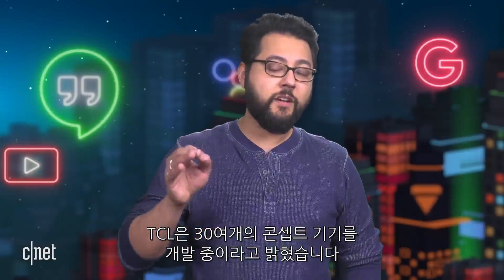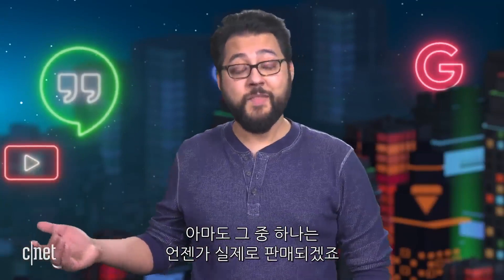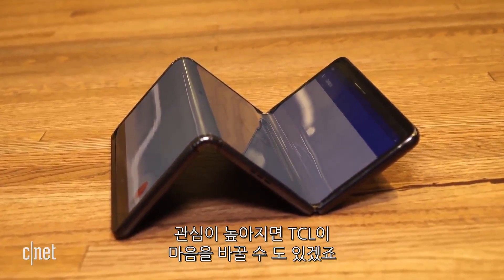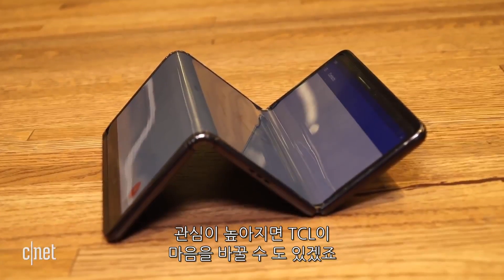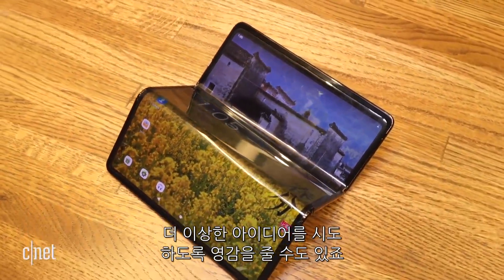TCL said it is working on three dozen different concept devices. Maybe one of them will actually be for sale one day. I think these wild concepts are always great. If interest is high enough, TCL could change its mind. Otherwise, the devices could inspire other companies to try weirder ideas.